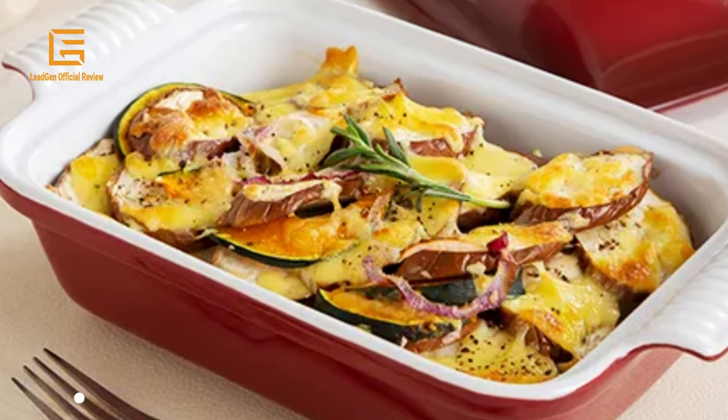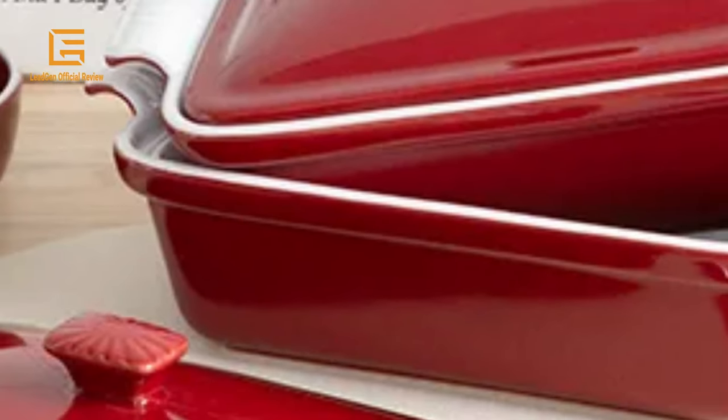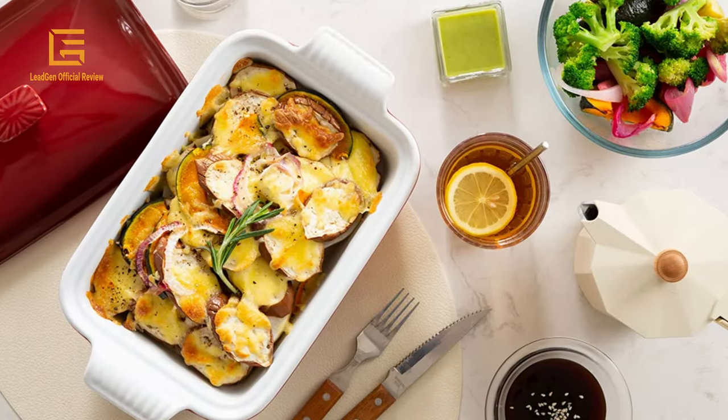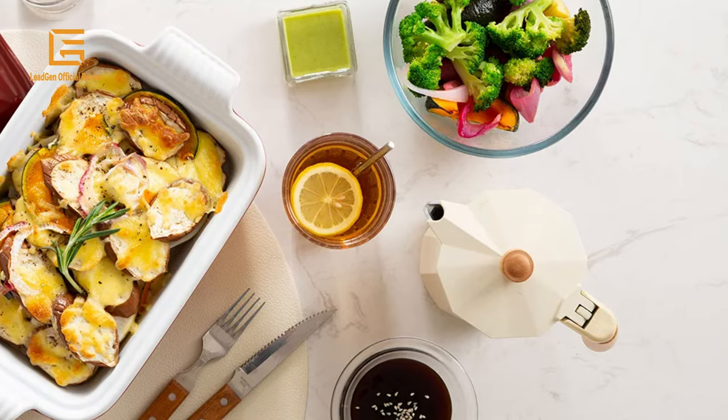Carefully selected material and meticulous craftsmanship make these extra deep lasagna pans timeless, giving a timeless look to your tabletop presentation and enhancing your guests' dining experience. Red baking dishes with lids are perfect as a gift for friends and family on housewarming, birthday, wedding party, Christmas, and New Year's Day. Do not use any stoneware bakeware set on the stovetop or any other direct heat source. Product dimensions: 7D x 10W x 3H. Material: stoneware. Capacity: 1.9 quarts. Weight: 5.15 pounds. Color: red.